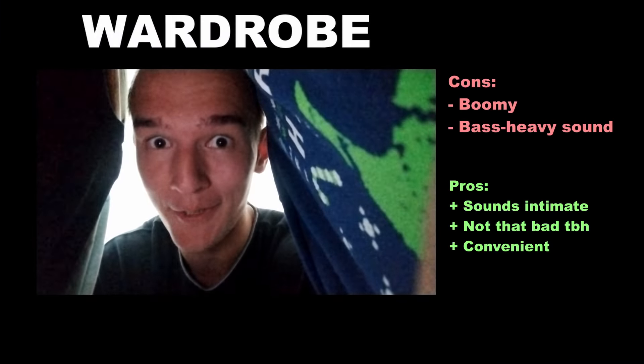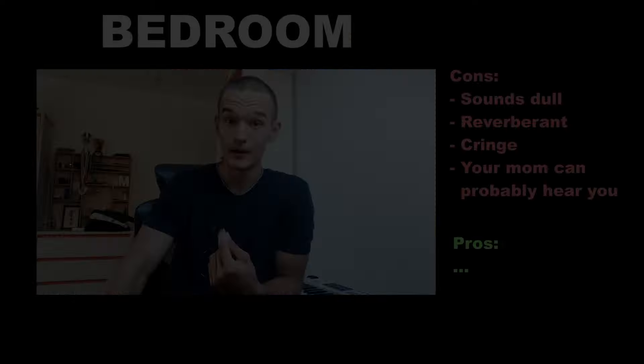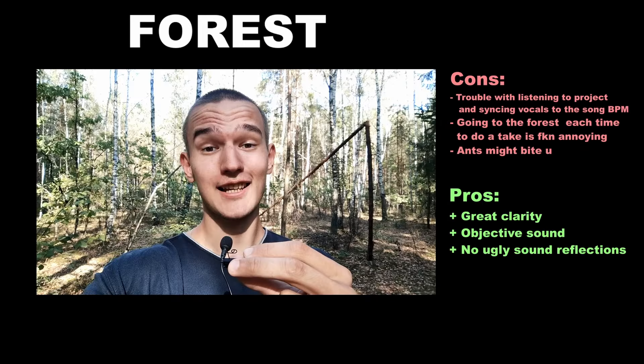The thing with the wardrobe is that if you have a lot of clothes in there, they're going to do a great job at absorbing the sound, so you're not going to have that many reflections. Let's compare all of these acoustic environments and see which one sounds best — let me know in the comments. I think you should do experiments like these on your own, just to see what works for you. Also experiment with different positioning of the microphone to see how it affects the sound. Try out a whole bunch of different things and see what works best.